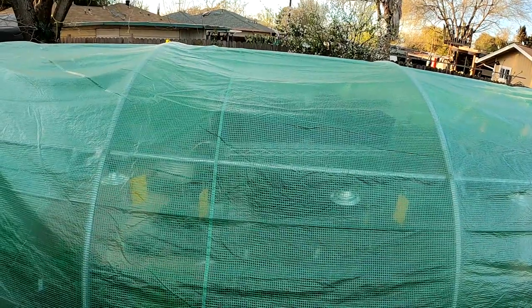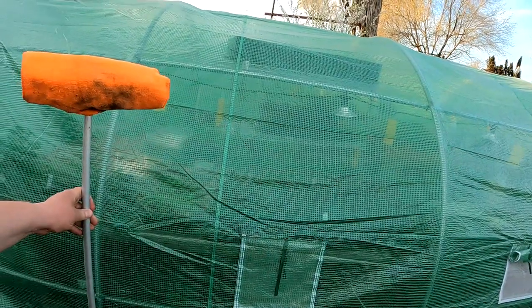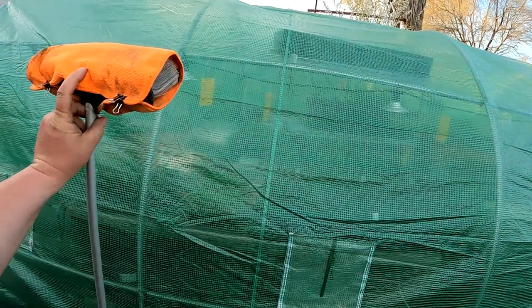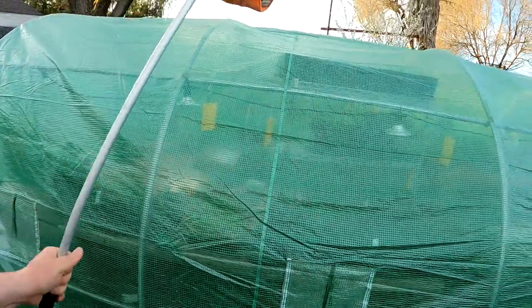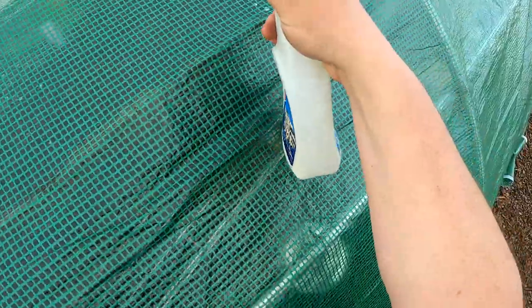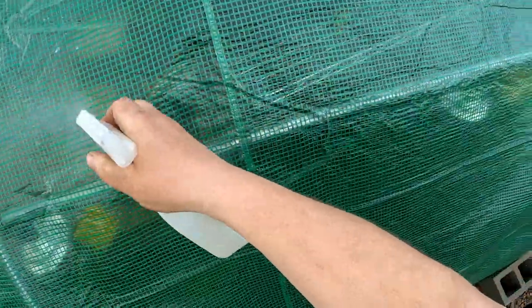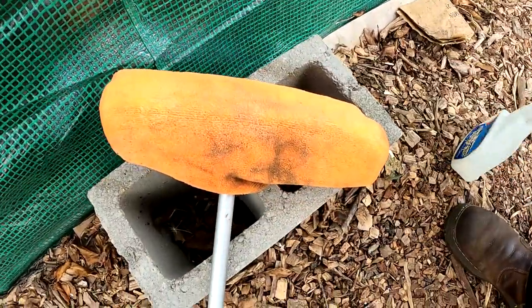Now to reach up top, you can get yourself a ladder or one of these car wash extension brushes. And then you can just wrap a microfiber cloth around the brush, use a couple binder clips to attach, and spray a little bit directly on the microfiber cloth.